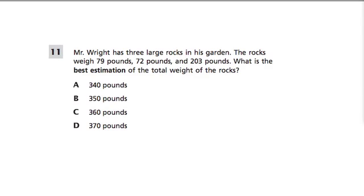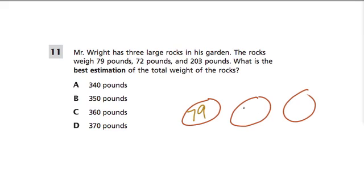In this question, Mr. Wright has three large rocks in his garden — one, two, three — and they weigh different amounts. With a problem like this, I start to draw things right away. It helps me think about it. Here we know that one of them weighs 79 pounds, one weighs 72 pounds, and one weighs 203 pounds.